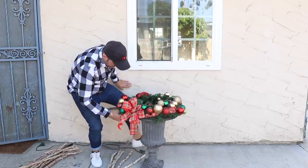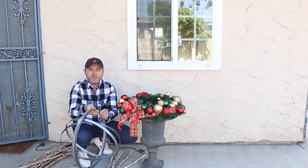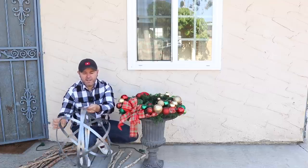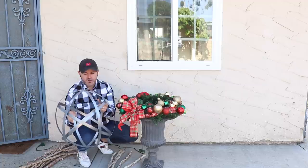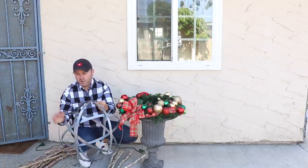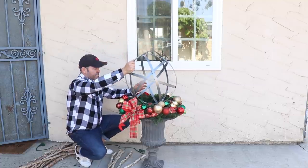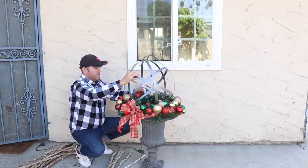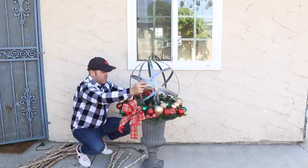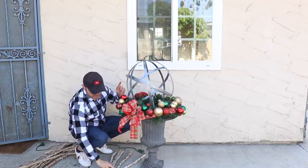The star of the show in this case is going to be this amazing retractable orb that I found at a design center. If you want some of these, go ahead and call them because they only have a few left. These are very versatile — they're retractable, so at the end of the season you can just put it away and it's super easy to store. You do have to maneuver it a bit to make sure everything's sitting right. I'm going to set it right in the middle and fluff it.